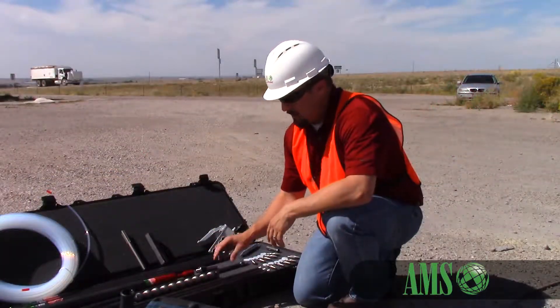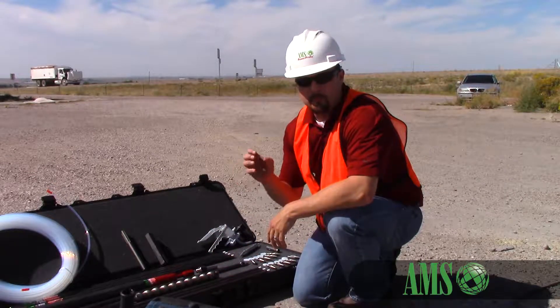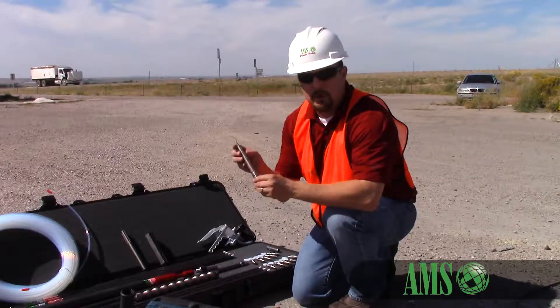It comes with four three-foot solid extensions. Those are used to pre-punch your hole in hard drives so that you're not running your stainless steel sampling point from the surface down.